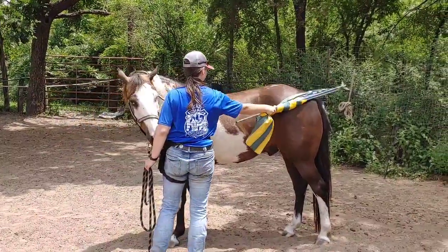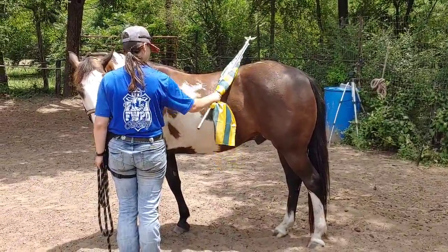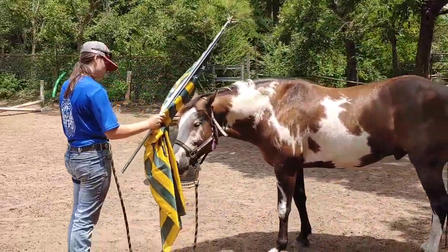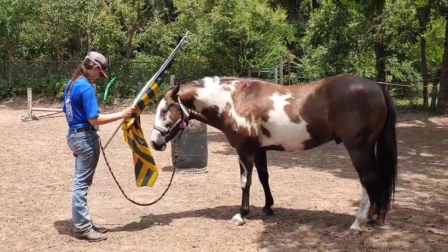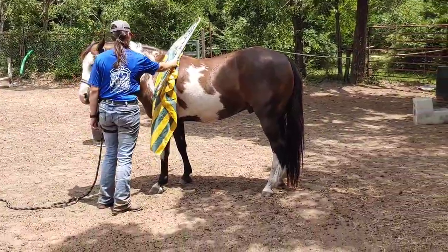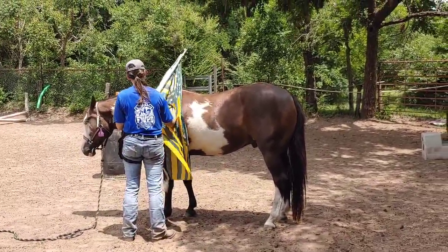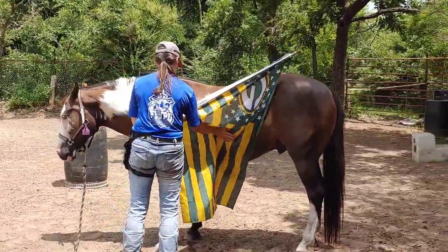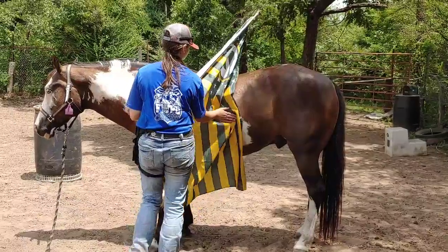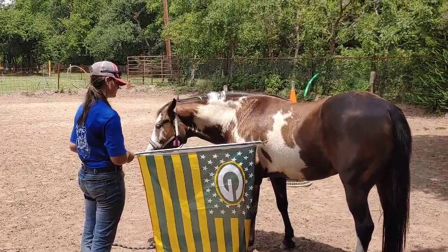Now that she's desensitized the front quarters, she's going to move to the hindquarters. The hindquarters are sometimes a little more sensitive, but he seems to be taking this really well. The next stage is to unfurl the flag slowly so he can actually see the pattern and see it move — he's now gotten confident with the object itself, and now the object is going to get bigger. You can go ahead and let go of the lead rope at this point; it's kind of a confidence booster. He's showing signs of relaxation — ears pointed back listening, tail down, head starting to relax.